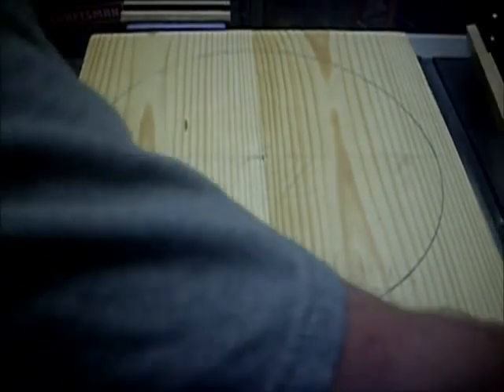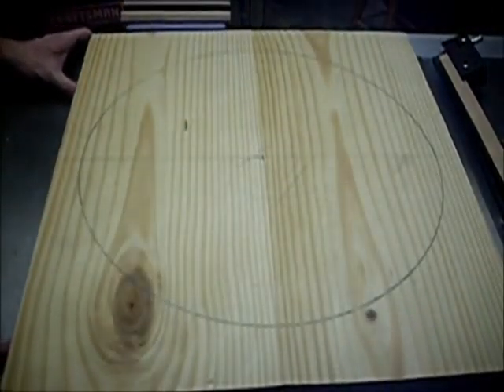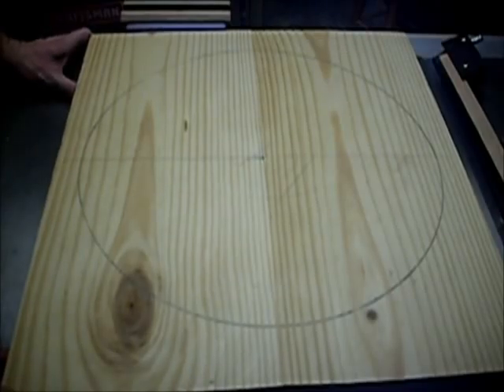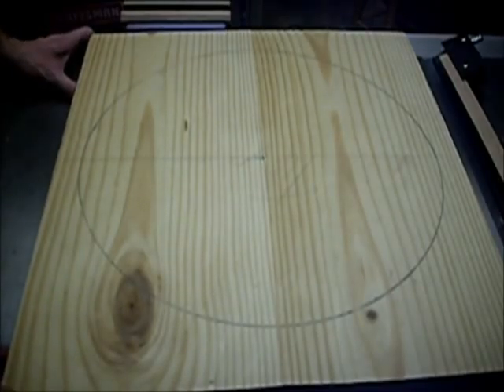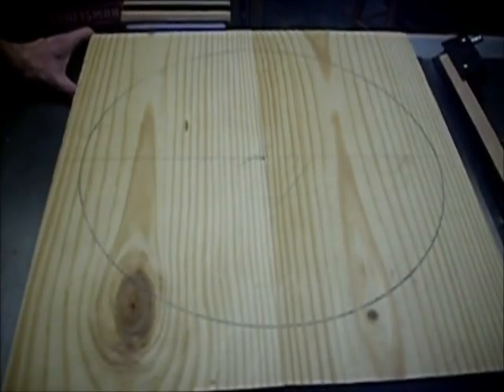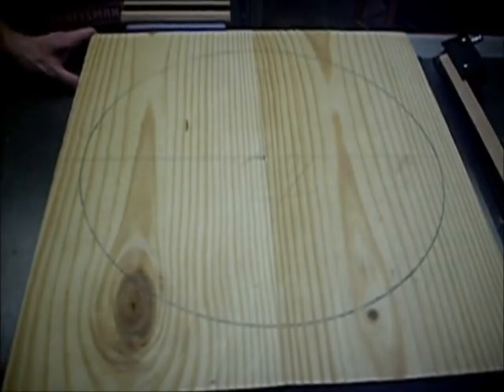The next thing to do is somehow cut this out. I might cut a back bevel on it of a couple degrees just so there's clearance for the legs. Let's try to get set up with the bandsaw and figure out some sort of setup to get this thing cut out.